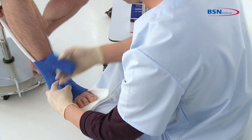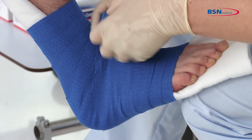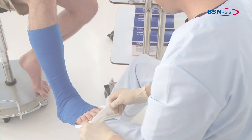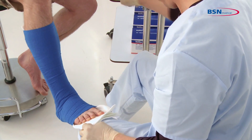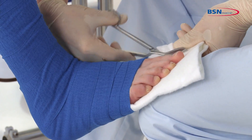Now take a second bandage and wrap up and down the leg to secure the splint. Please be aware to have the end of the second bandage near the ankle again. Trim the splint to the shape of the patient's foot.